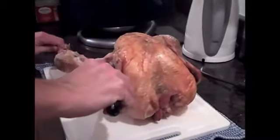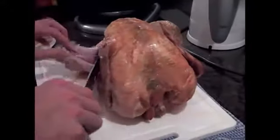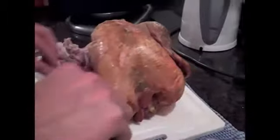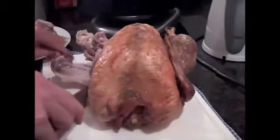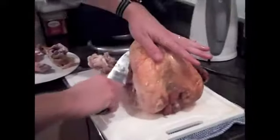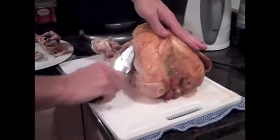The easiest way to carve a turkey is by first removing the leg. The meat will be steaming hot inside, so be very careful with your fingers. You could also wear some gloves if you wanted to protect them while you're doing this. Next, remove the wing and place it on a platter. It is always a good idea to have several plates or a large platter nearby for the meat as you cut it off.